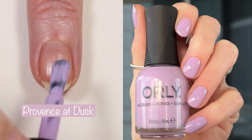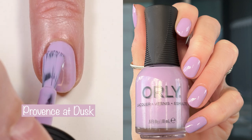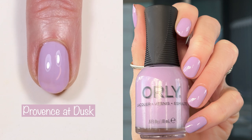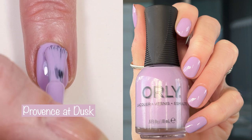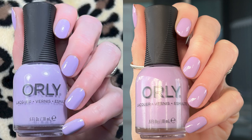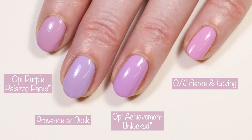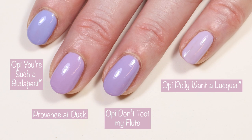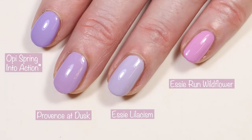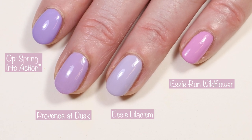Moving right along, here we have Province at Dusk. The description for this one says, this lilac cream will have you dreaming of lavender fields throughout France. And this is my favorite from the collection — actually this one and Blue Iris coming up next. This is a two-coater and it has the most perfect formula ever. I did show you here what it looks like in indoor lighting and in outdoor lighting. Comparisons: OPI Purple Palazzo Pants, OPI Achievement Unlocked from their new Xbox collection, and Olive and June Fierce and Loving. Next up we have OPI You're Such a Budapest, OPI Don't Toot My Flute, and OPI Polly Want a Lacquer. And then OPI Nature Strong Spring into Action, Essie Lilacism, and Essie Run Wildflower from their new Moving and Grooving collection — I do have a review of that collection up if you're interested.